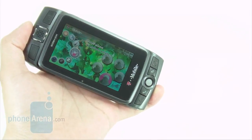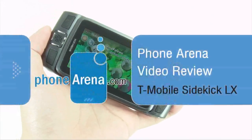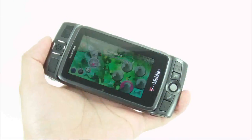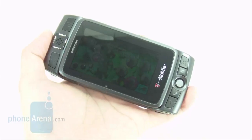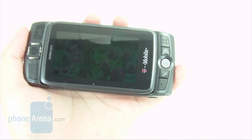The Sidekick line on T-Mobile has always been synonymous with the younger crowd and its messaging features. But here we have the new T-Mobile Sidekick LX. This new version supports 3G capabilities as well as some upgraded features like a high-resolution screen. But does it have what it takes to become a full-feature device still apt for the younger generation?